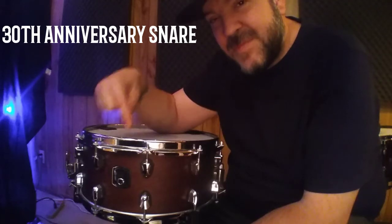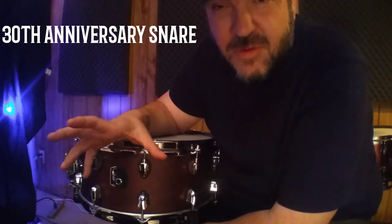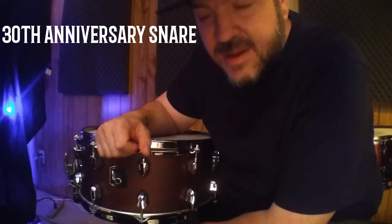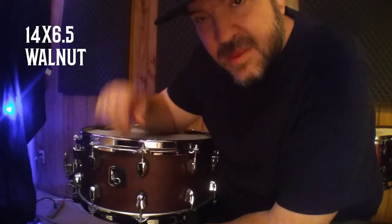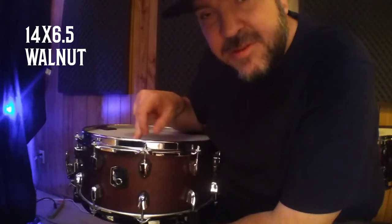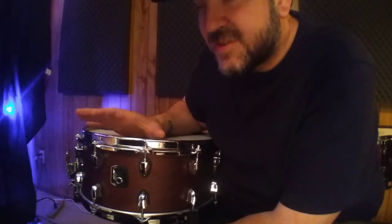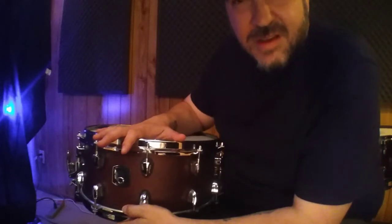This one's a little different — it's pretty special. Thirty years ago, Mapex started putting out drums, and this is the anniversary snare drum for Mapex. They've always been very innovative with their wood. This is a walnut snare, based on one of the first snare drums they ever made. It is also similar to the first snare drum that Chris Adler started using from Lamb of God and various other projects.